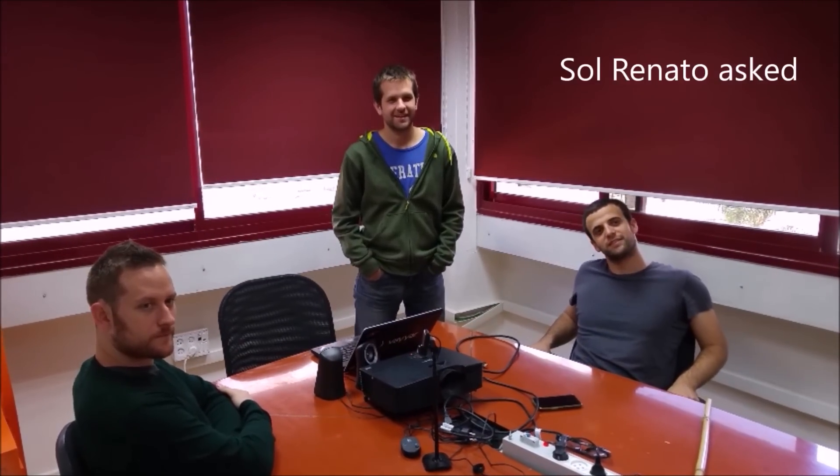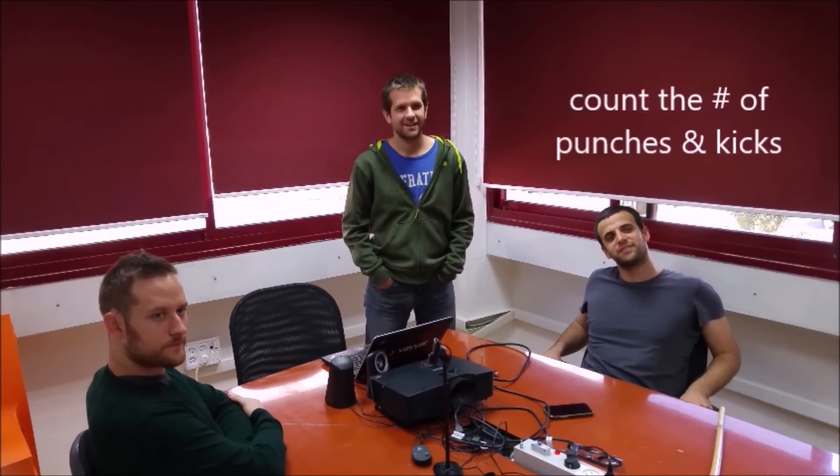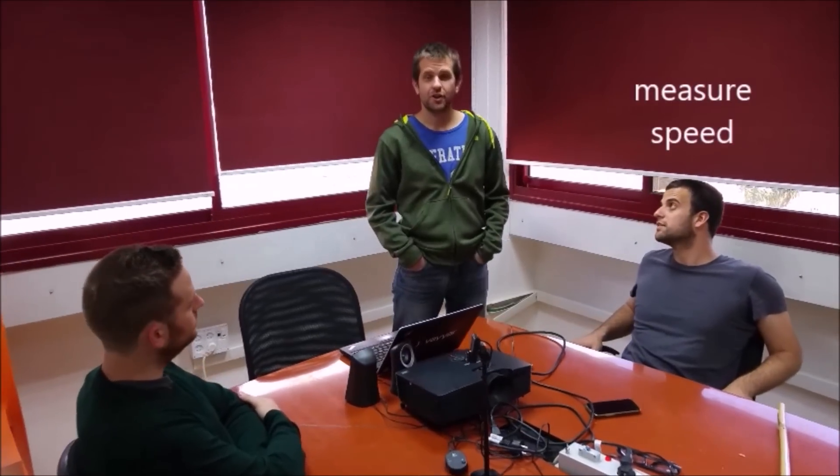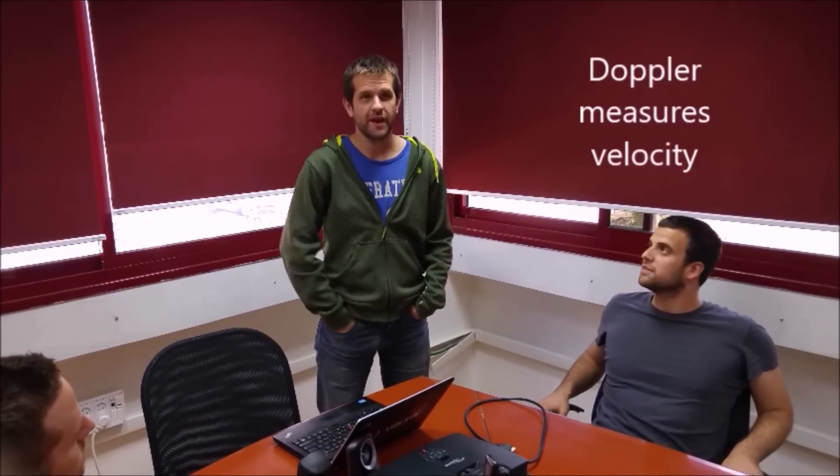We heard from Muay Thai champion Sol Renato. He asked: Can Wallabot measure the number of punches and kicks I do, along with their speed? Yeah, sure, Wallabot can do that. When you punch, the velocity of your punch can be detected using the Doppler Effect, and Wallabot can measure that.